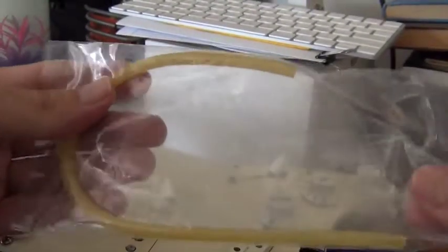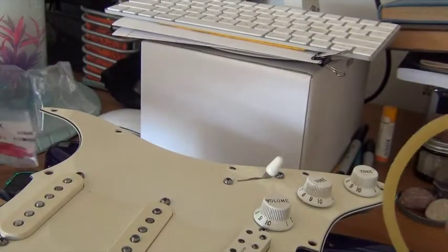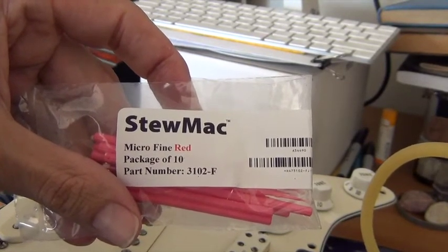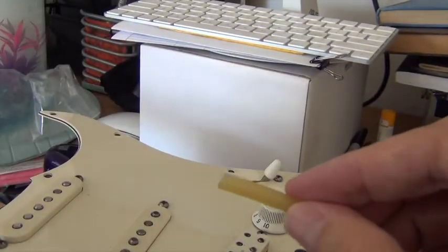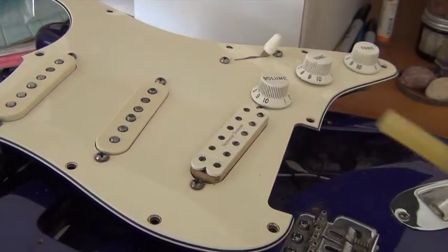So let's take a look at what we need to fix this. First of all, we will need this — it's a bit of tubing from StewMac, that's Stewart McDonald, a great supplier of guitar parts and luthier products and all kinds of stuff. Very hard to find items, but this is a place where I found this tubing. So what we're going to do is take a knife and cut some of this off.